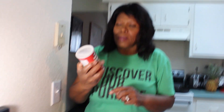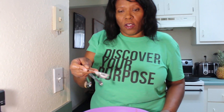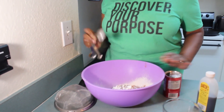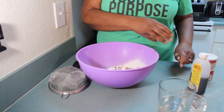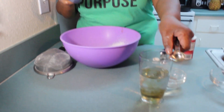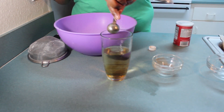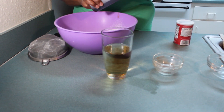Now here comes the baking powder that everyone has been asking for. I am going to add one tablespoon of baking powder and mix that in. I also have some vanilla essence — I am going to take two teaspoons of this vanilla essence and add it to a glass of water. So that is two teaspoons of vanilla in the water.